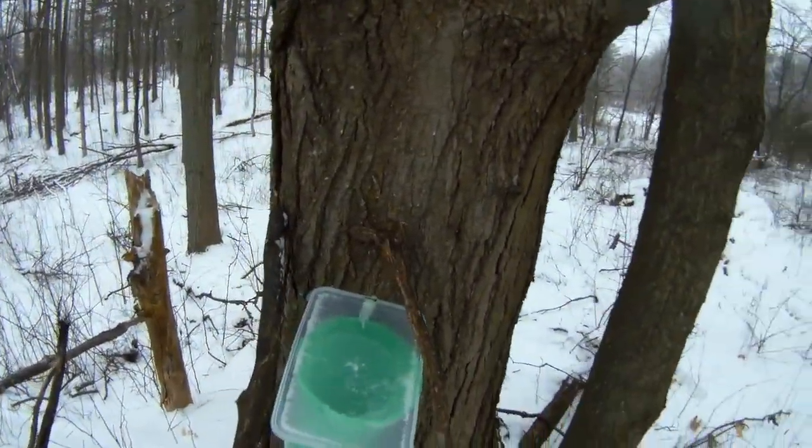It's the first real day that was supposed to be above zero — about three degrees — and I'm back at the trees to check the buckets. I've never done this before so I didn't know what to expect. As you can see, there's nothing in the buckets — completely empty. I've checked all four and there's nothing. Maybe I have to wait a little bit longer, or maybe it takes a couple of days before the sap starts to run.